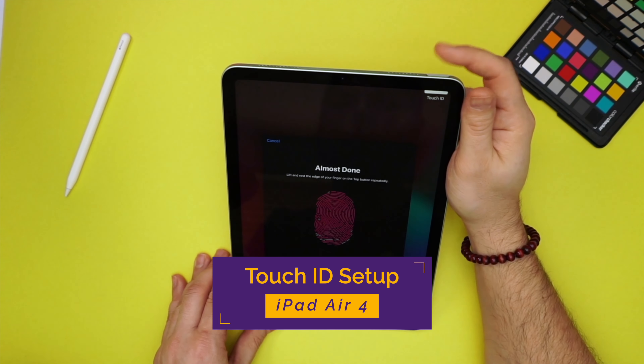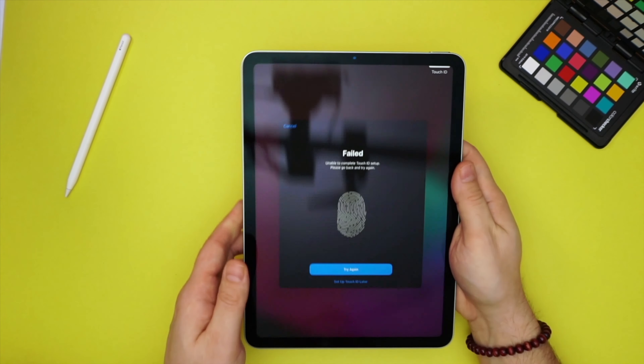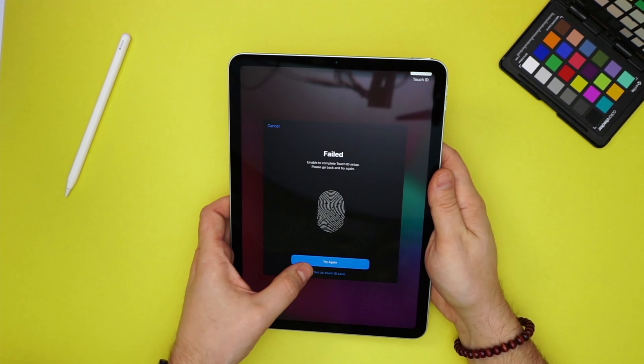Now we're going to go through the Touch ID setup process. Some kind of weird error message telling me that it's failed — so let's rotate and continue.